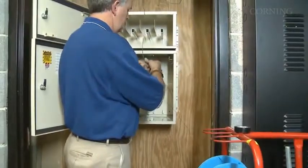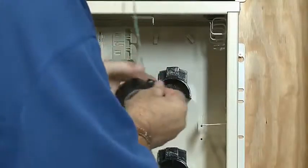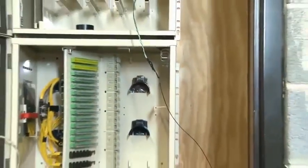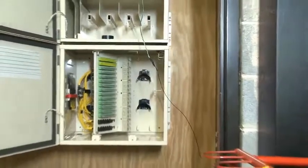Attach the black Rapid Pass pull line to the pre-installed pull line in the EMT conduit. The green pull line shown should be pre-installed from the bottom floor of your CE cabinet to the top floor box. Wrap knots with vinyl tape to prevent snagging.